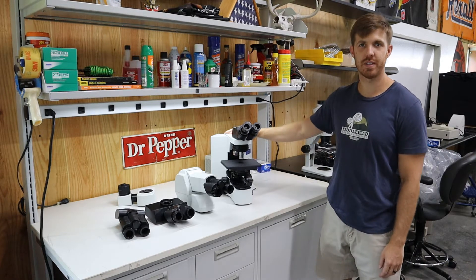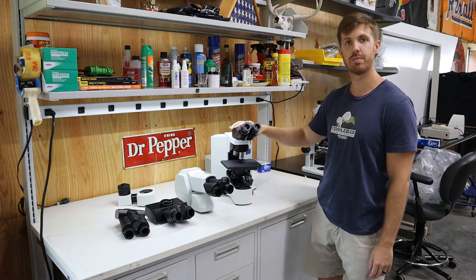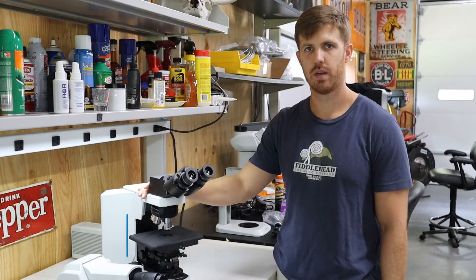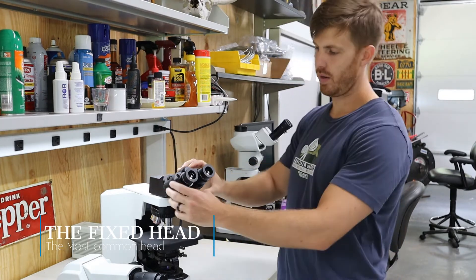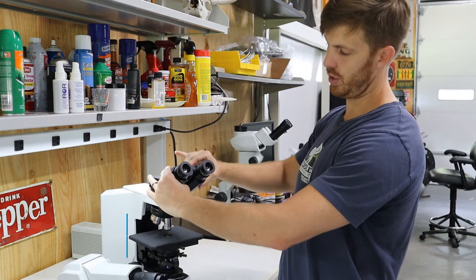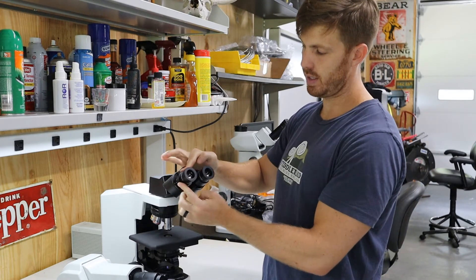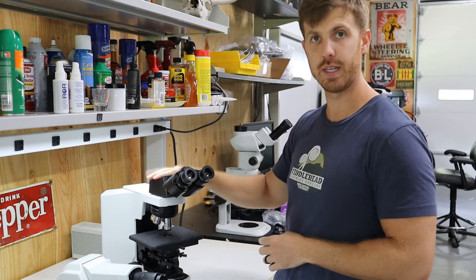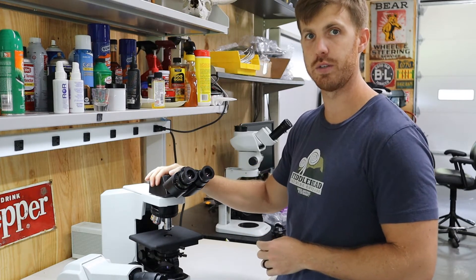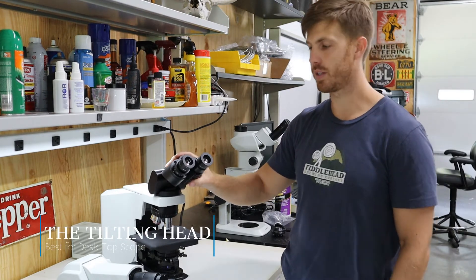This is Chad with Monday Scientific. Today we're going to show you the difference between microscope heads on an Olympus BX microscope. First, we're going to show you the Olympus standard fixed head right here. This adjusts for the distance between your eyes, and the diopter adjusts for the difference between your eyes. This is going to be the least expensive of the heads we're going to show you today.